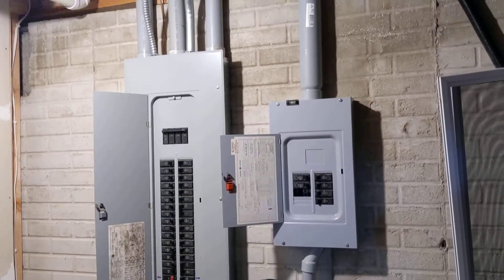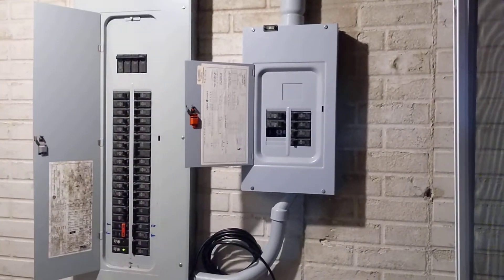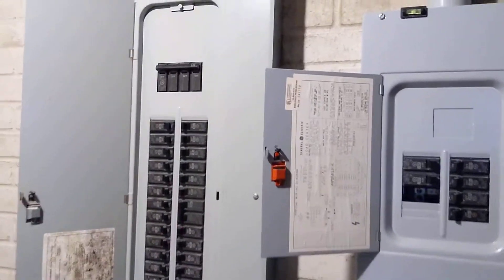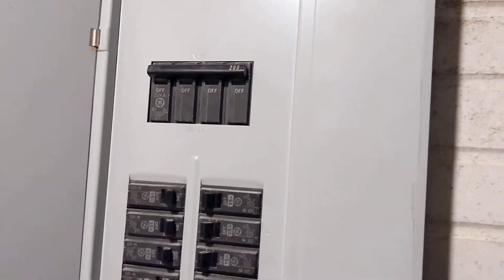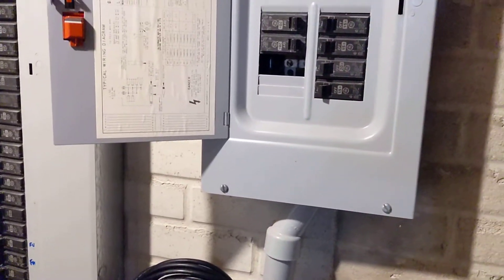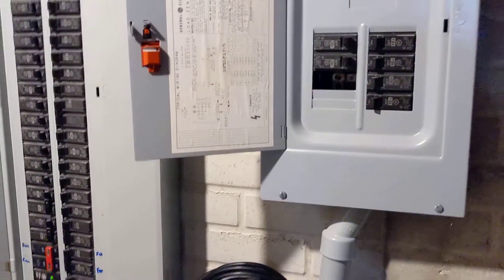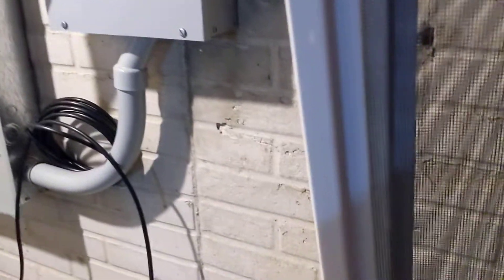Now I'm in the basement and there's the two junction boxes. It's a 200 amp service, so that's good for me. The receipt for the hot tub said it was a 50 amp 220.